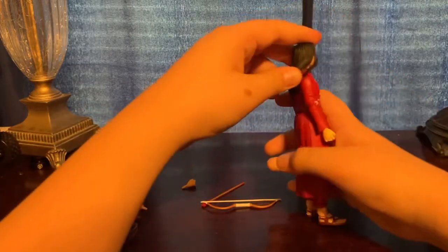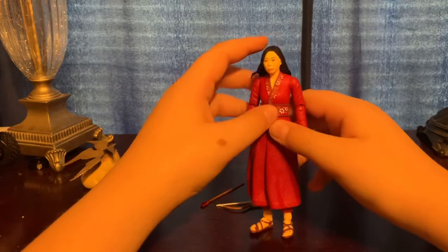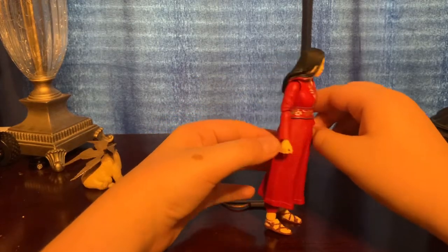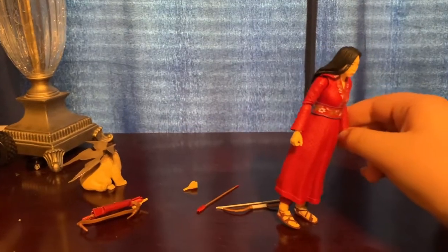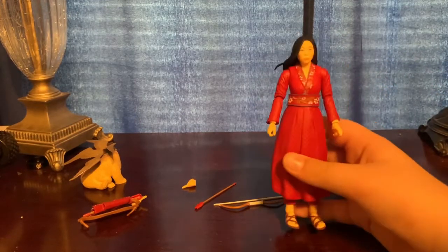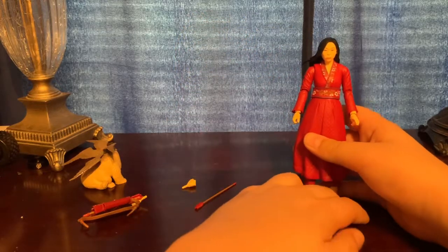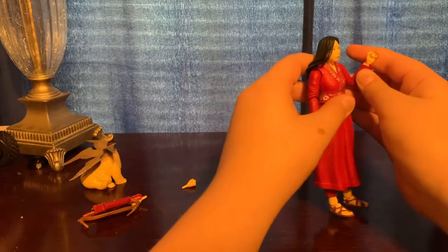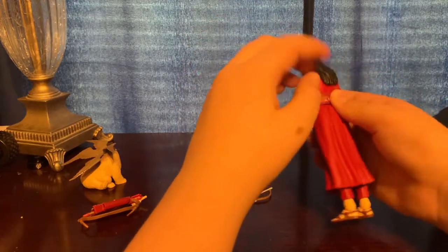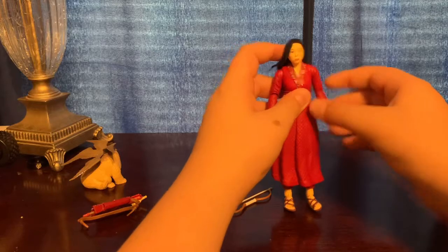Let's go ahead and get into articulation right now. The head can look up — not at all, really. Because of the hair she kind of looks like Mulan, but she's not. Her name is Katie — or Katie, I'm not too sure. I thought the elbows were going to be double joints but they're single joints. The arm can do a full 360, go out that much, and it has wrist swivel.